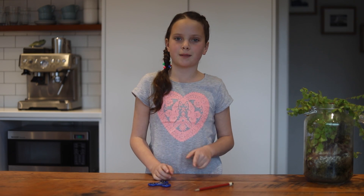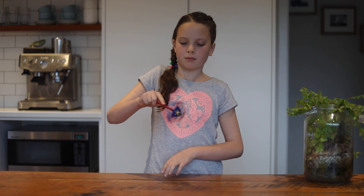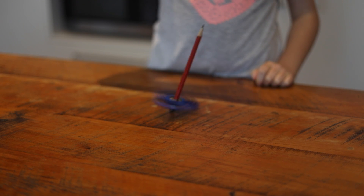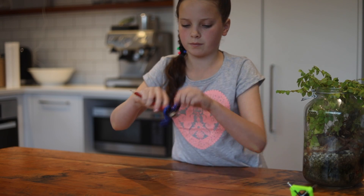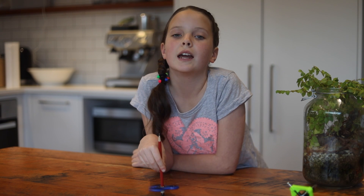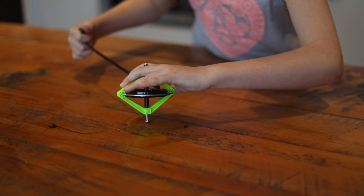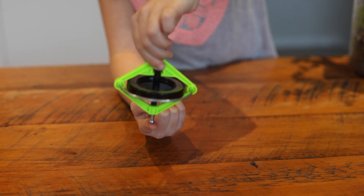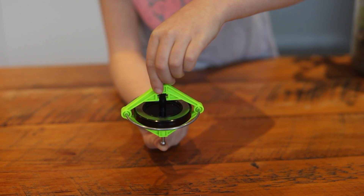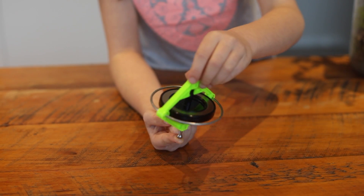Here's how to make a pencil balance with a fidget spinner. All you need is a pencil with a rubber band on the end and a fidget spinner with the caps off. Put it on the pencil and give it a good spin. This is a lot like a spinning top because it uses angular momentum to stay straight. Even if it tilts or wobbles, it still stays straight and tall until, of course, it runs out of spin.